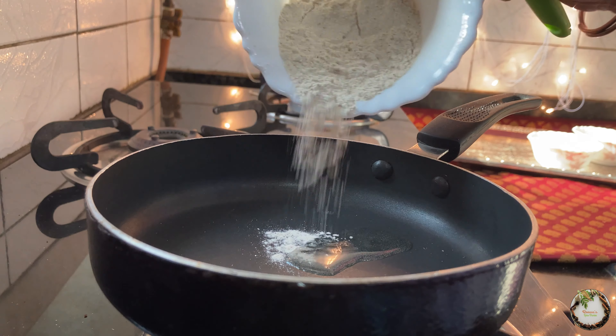We will add some color to the shingada flour mixture, and also add some desiccated coconut to it.